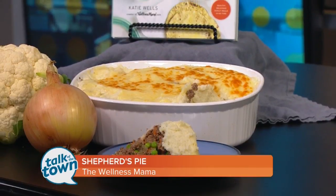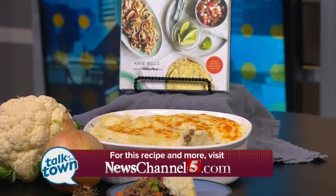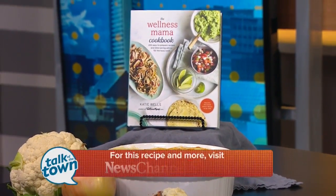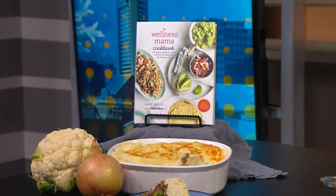This is going to be a great recipe for your family — they're going to enjoy it and it's super healthy too. Katie, thanks so much, appreciate you being with us today. This recipe is online at newschannel5.com and you can also find it in the Wellness Mama Cookbook, which is available now. Check out wellnessmama.com for more information.